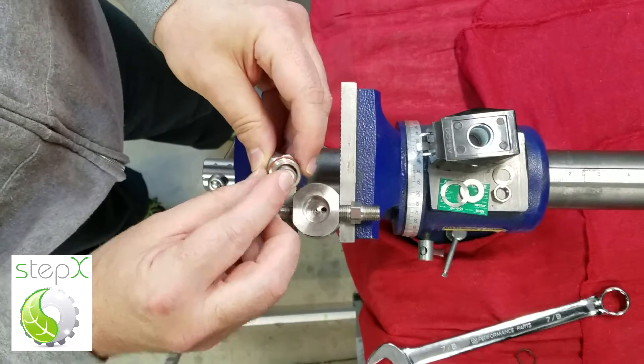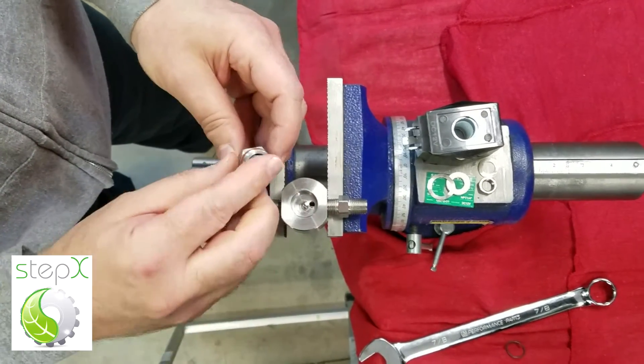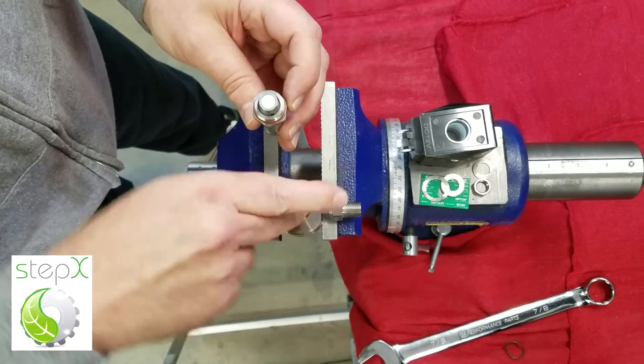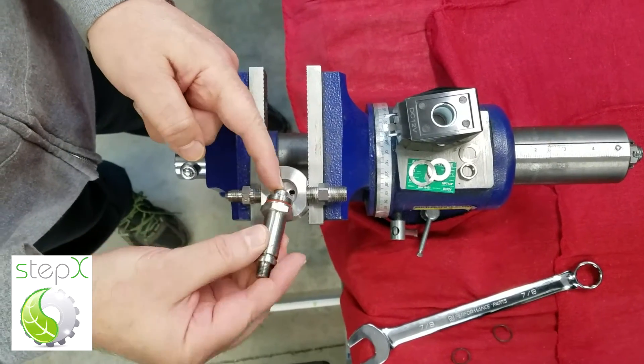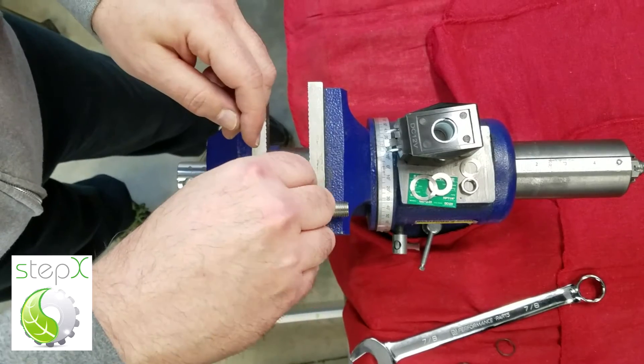Now I'm cleaning the valve seat. This is the valve seat right here. I can use paper cloth or something — not something that leaves lint in there. You want that to be very clean. Now I make sure that's all spring-loaded, put that back in there, and use the 7/8 inch wrench to get that tight.